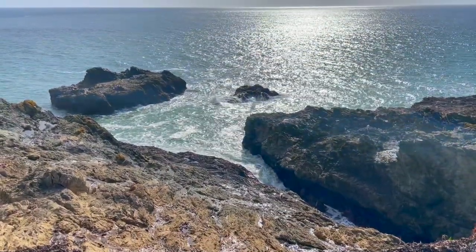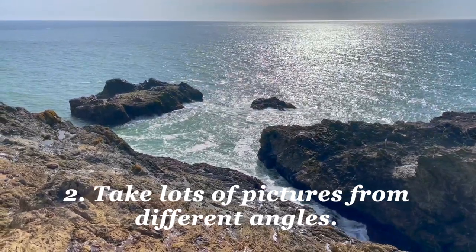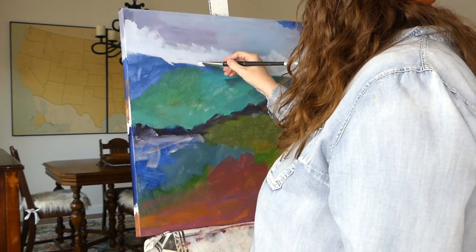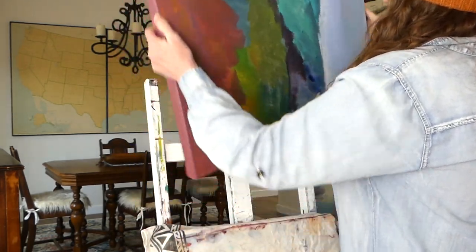Number two. Take lots of pictures from different angles. Because this is an abstract landscape, you don't want to capture the scene perfectly — you want to interpret the essence of it.